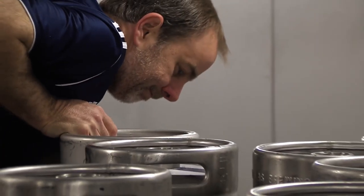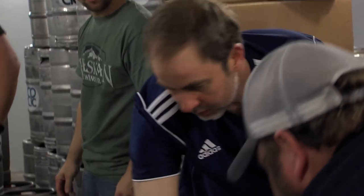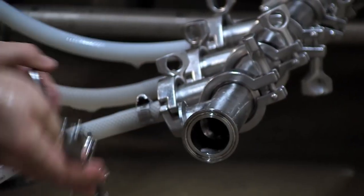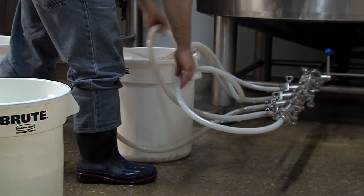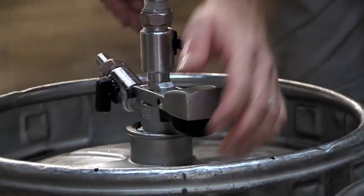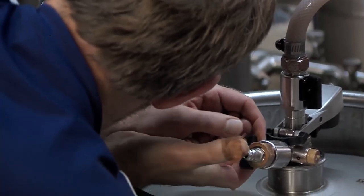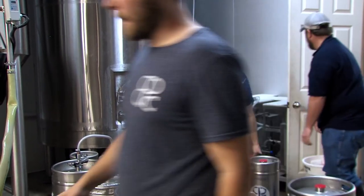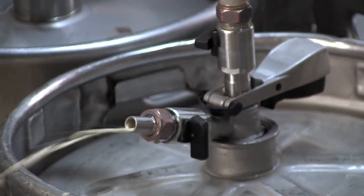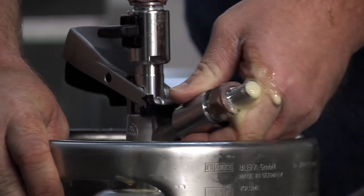Now it's time to start kegging, but first we've got to make some room in the cooler. Hoses are connected to the bright tank that allow multiple kegs to be filled at once. Each keg is individually tapped, filled, unhooked, rinsed, and moved to the cooler.